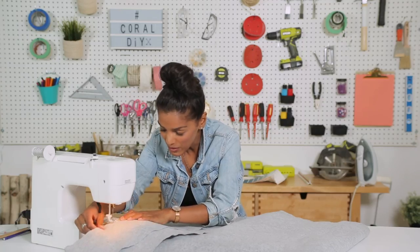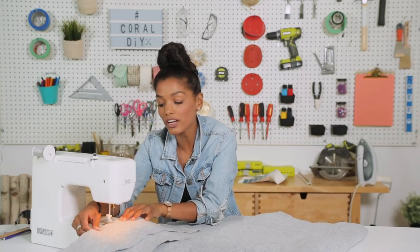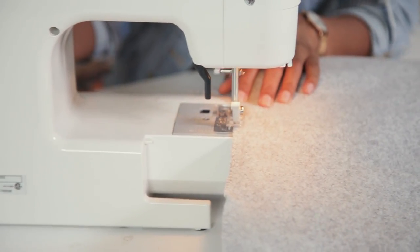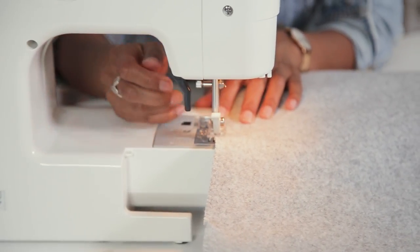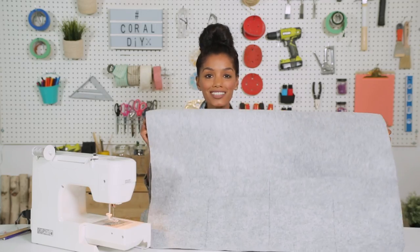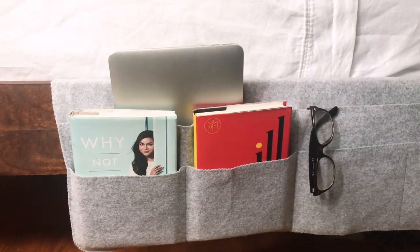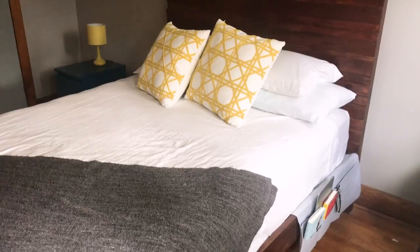I hope you're enjoying this tutorial, and if you want to see more, don't forget to subscribe — we've got lots of cool projects coming up. Backstitch, because we don't want these threads going anywhere. We've got one side finished, and you're going to do this again on the other side, so you've got bedside pouches on both sides of the bed. Now you have a place to put your books, your phone, your laptop — perfect for any room, especially a dorm or apartment.